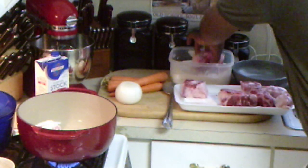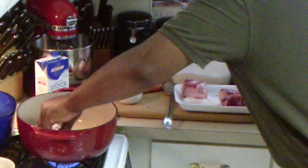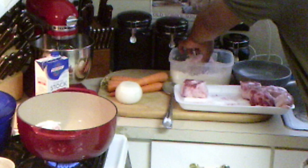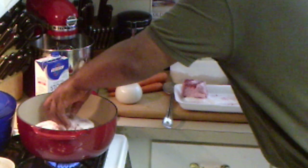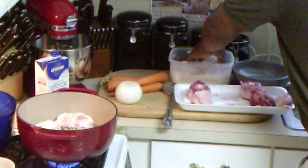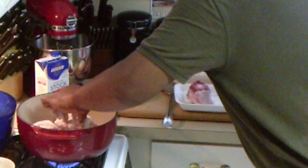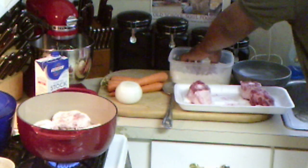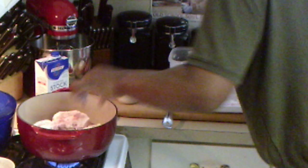Now I'm going to dust them with all-purpose flour on each side and put them in the dutch oven. I just want to brown them off, sear them on each side. The reason I'm using flour is because I need this flour to make my gravy as it's cooking. The flour will continue thickening it as it cooks in the oven. It takes about two hours to cook these oxtails in the oven.